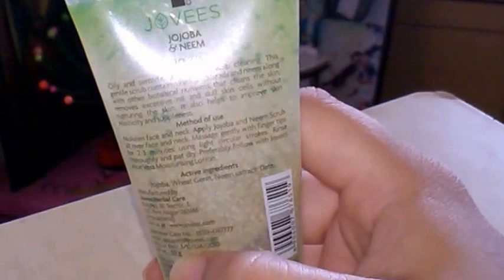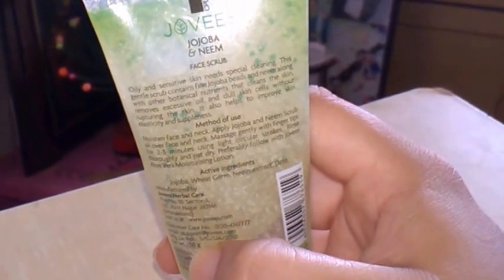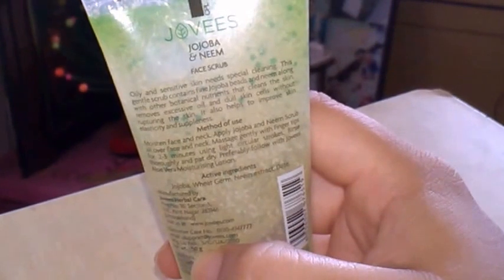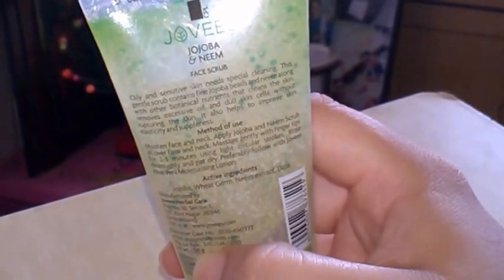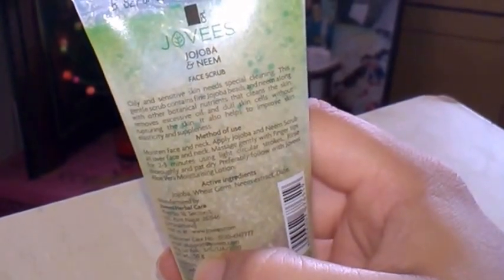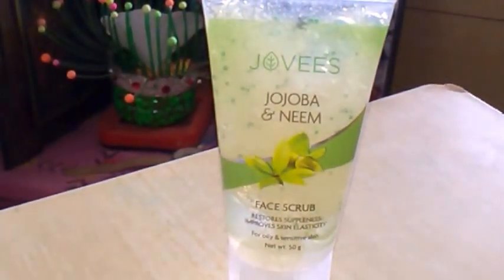On the back of the scrub it is written: oily and sensitive skin needs special cleansing. This gentle scrub contains fine jojoba beads and neem, along with other botanical nutrients that clean the skin, remove excessive oil and dull skin without rupturing the skin. It also helps to improve skin elasticity and suppleness.